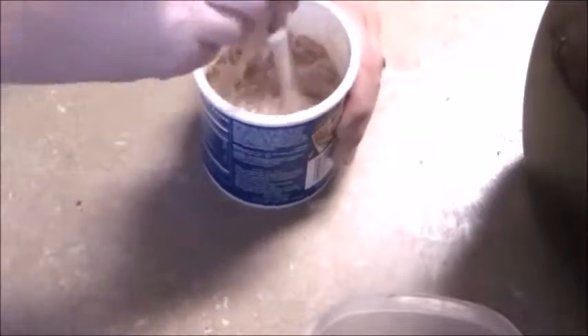You just mix some sugar and cinnamon in roughly equal parts, then add it to very thin frosting — I took store-bought frosting and put it in the microwave to get it super thin.